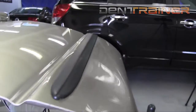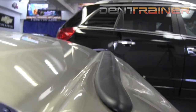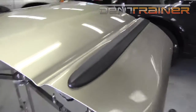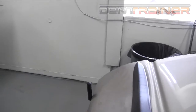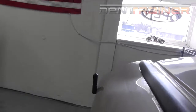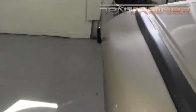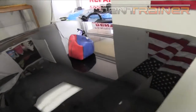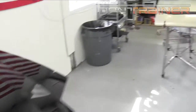Hey everybody, this is John Hiley with DentTrainer.com. We're going to be working on this Dodge Ram door. As you can see, we actually have it mounted on a stand. We're going to be using the rapid metal movement technique, and I'm going to be using an inflatable on the inside of the panel — a $6 pump here and a $5 basketball.